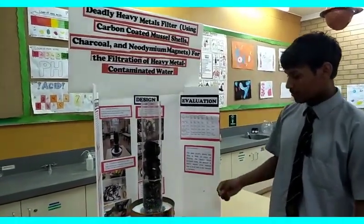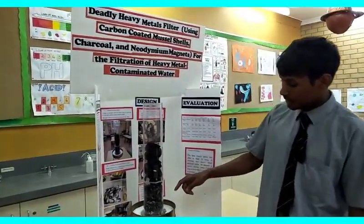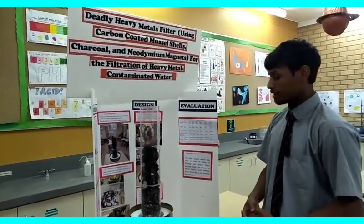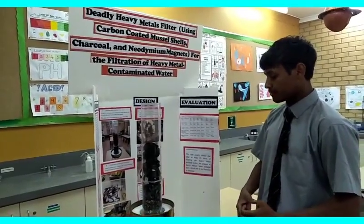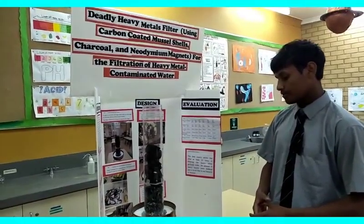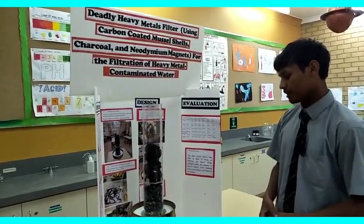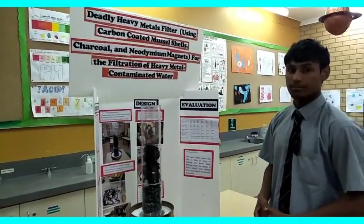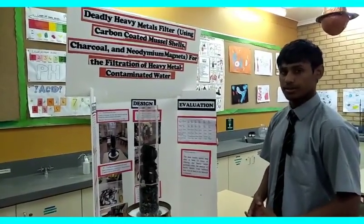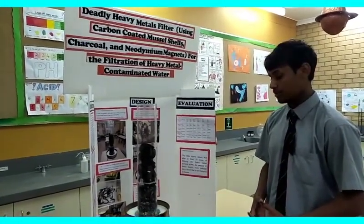The real good part about my one is the carbon coated mussel shells in the bottom, really tightly compacted. They allow less dirt or anything that's in the water to go through — since it's so tightly compact, anything will have a really hard time getting through there. It's coated in carbon, which is just darkened sugar, and it acts as a really good absorbent for anything in the water.